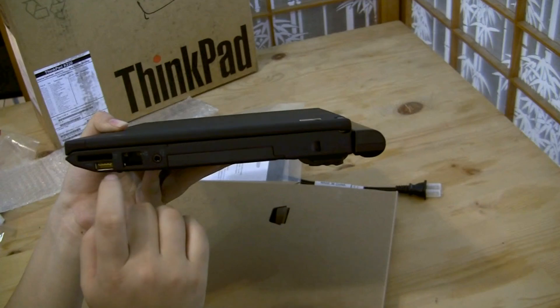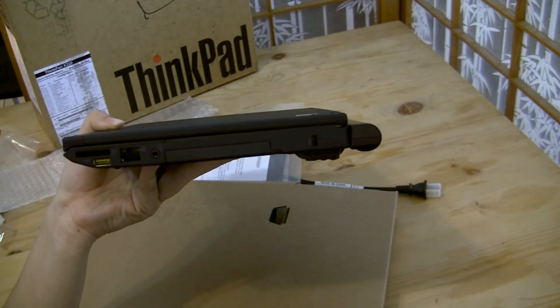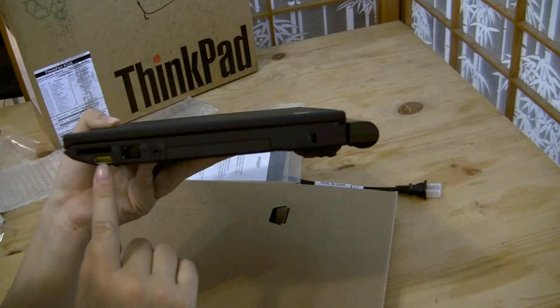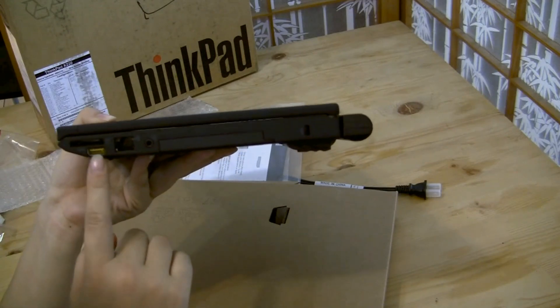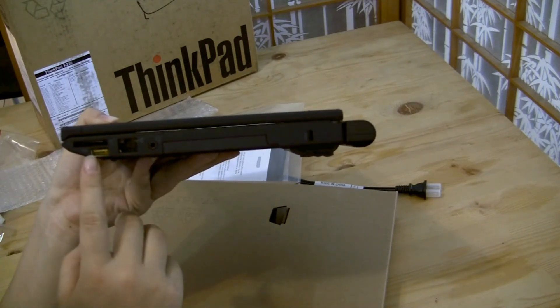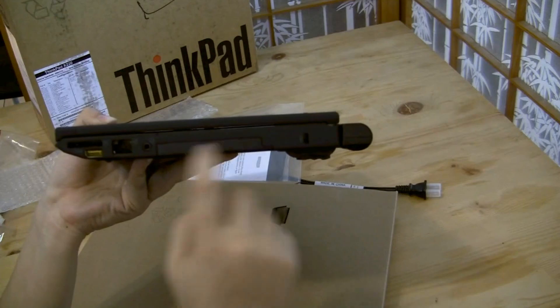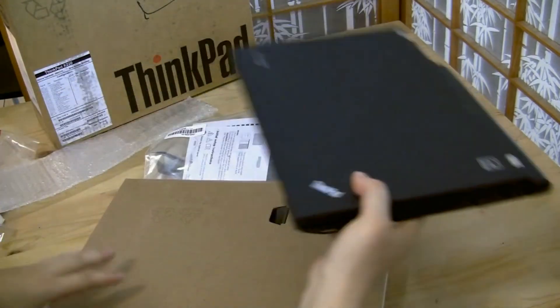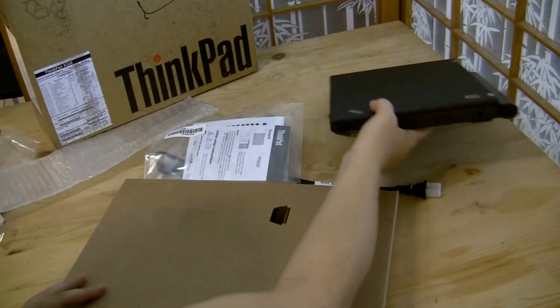Around the other side we have a card reader, and there's a yellow port — that might be USB 3.0, since those are usually blue. I'm not sure why that port is yellow; if you know, let me know in the comments. We also have ethernet, a headphone jack, and a Kensington lock slot.